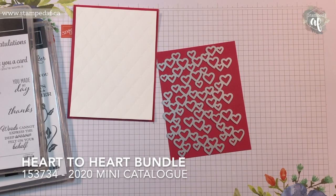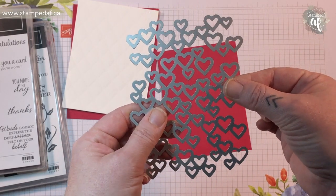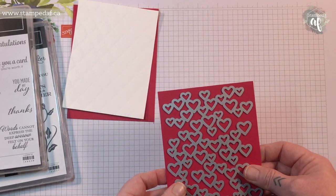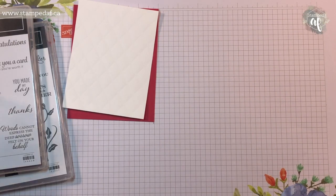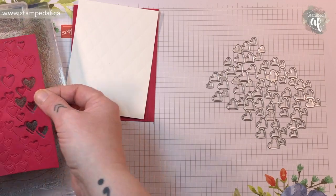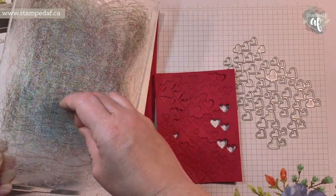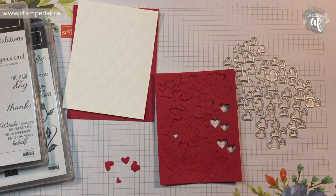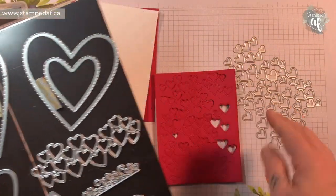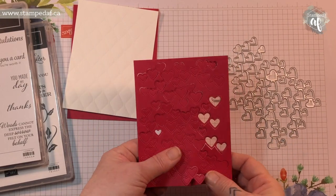It is the Heart to Heart bundle, and they are the Detailed Hearts dies. The first thing I noticed is that these are not necessarily fixed together — they're attached over here but they are kind of precarious, so you want to be just a little bit careful. I haven't worked with this product yet, just popped it right out of its case and die cut away. Interestingly, some hearts cut out and some do not. You can keep all of those — this would be great if you're making a Valentine's Day shaker card, you'd have a ton of hearts. I thought of using the Stitched Heart dies first, but then decided let's use some new product.